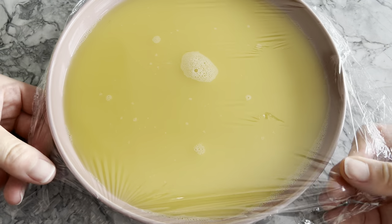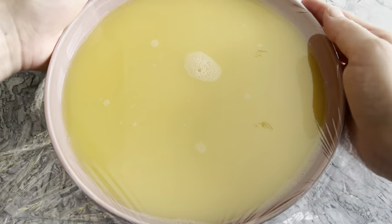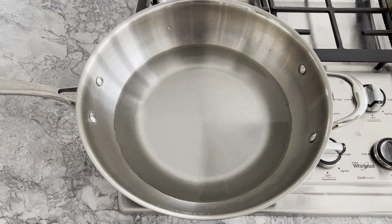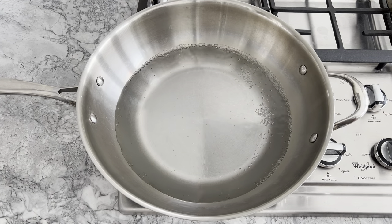Cover the dish with some saran wrap, then steam it over boiling water for about 12 minutes. If you're using a shallow bowl to hold your eggs, you may need to increase the steaming time.